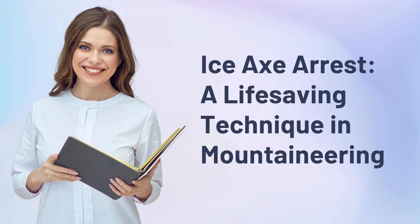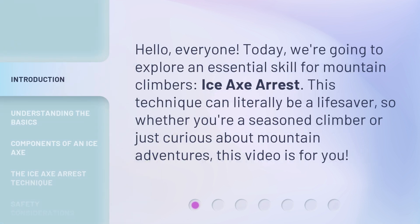Ice axe arrest: a life-saving technique in mountaineering. Hello everyone, today we're going to explore an essential skill for mountain climbers — ice axe arrest. This technique can literally be a lifesaver, so whether you're a seasoned climber or just curious about mountain adventures, this video is for you.